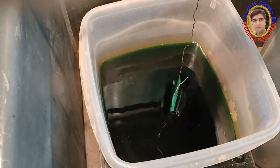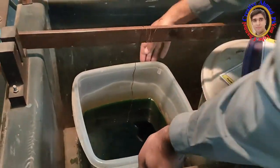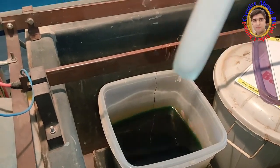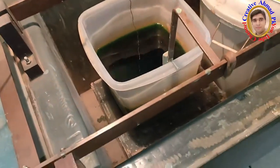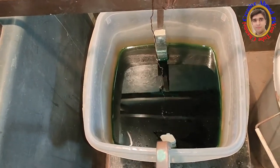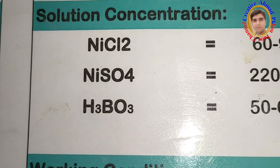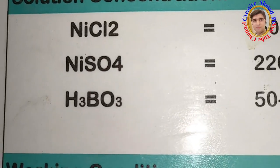Now the process of nickel plating will be done, in which the workpiece will be connected to the cathode wire. A detailed video will also be made on how the nickel plating solution is prepared. A chart is shown in which the solution parameters for nickel plating, including current density and pH, are explained.